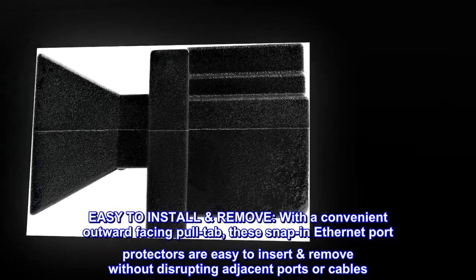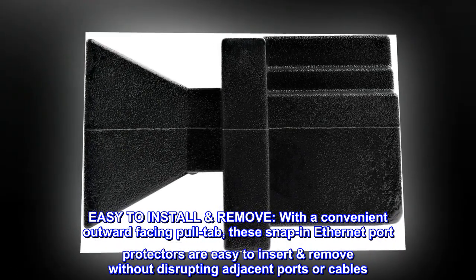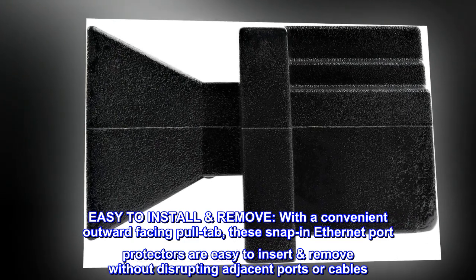Easy to install and remove. With a convenient outward-facing pull tab, these snap-in Ethernet port protectors are easy to insert and remove without disrupting adjacent ports or cables.